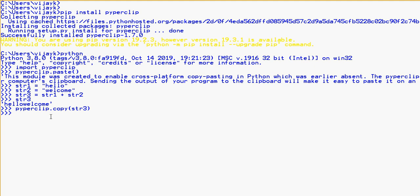Copy and paste is very simple and very useful. Thank you for watching.